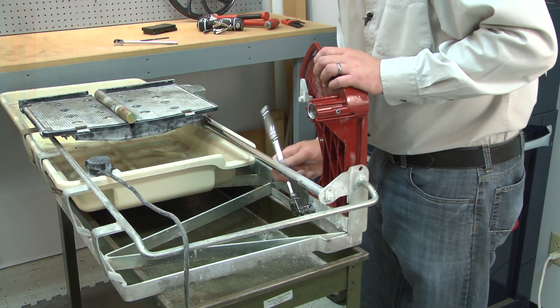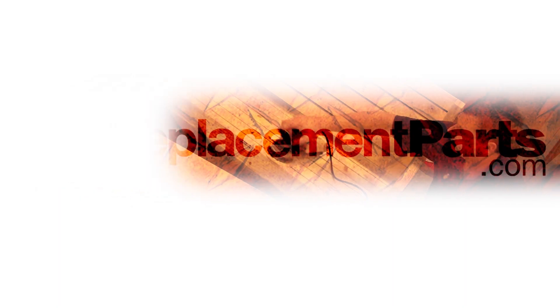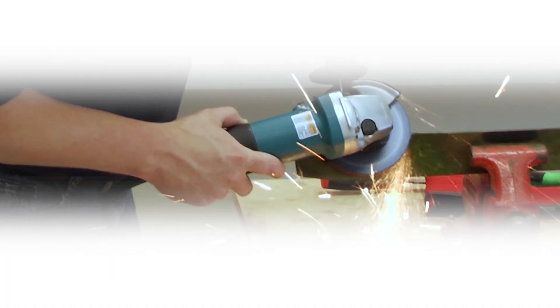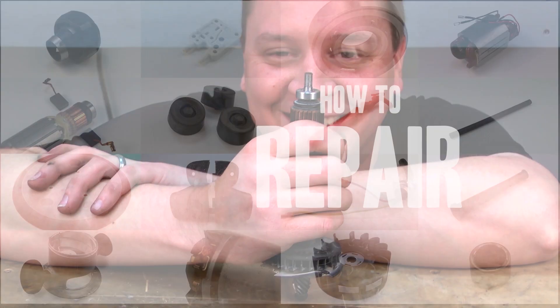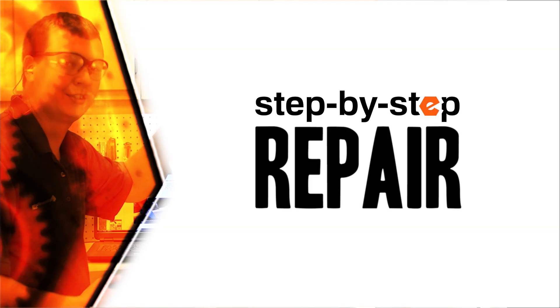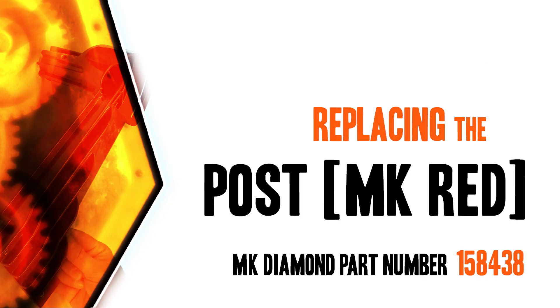Replacing the post is a repair that you can do yourself and I'm going to show you how. Hi, I'm Mark Sodja. Do-it-yourself repairs like these are easier than you might think. From lawn machines to cordless drills, kitchen mixers, outdoor grills, our how-to videos walk you through each repair from start to finish. Doing it yourself means never having to do it alone. Let's get started.